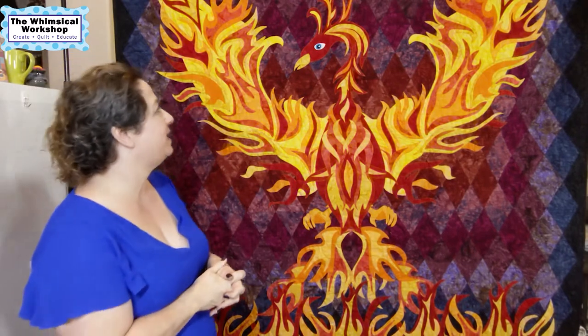Welcome. We want to do a series about stories behind the quilts that we've designed. This is going to be the first quilt in our series — our Rising from the Ashes quilt.